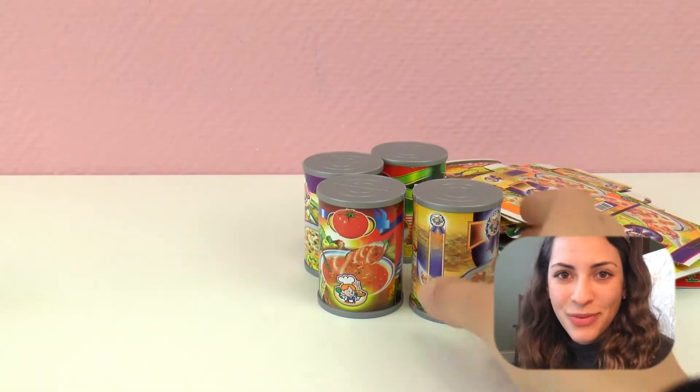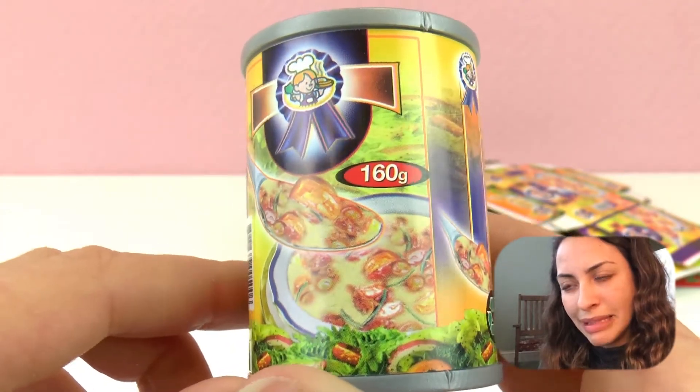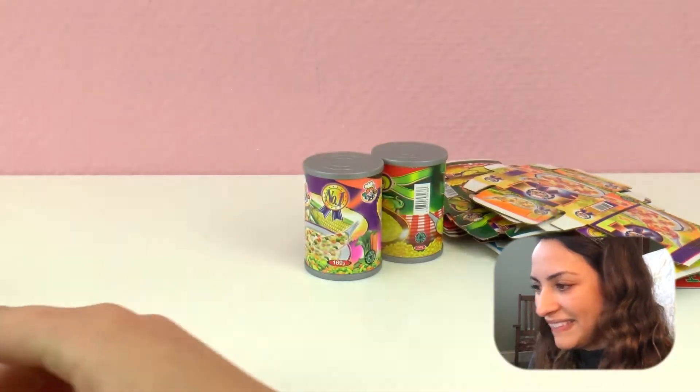Have you tried papaya before? Write it in the comments below. And then in here we have some sort of soup, and then in here we have some tomatoes - looks like tomato chunks. Oh, this is definitely tomato soup. Oh yum.